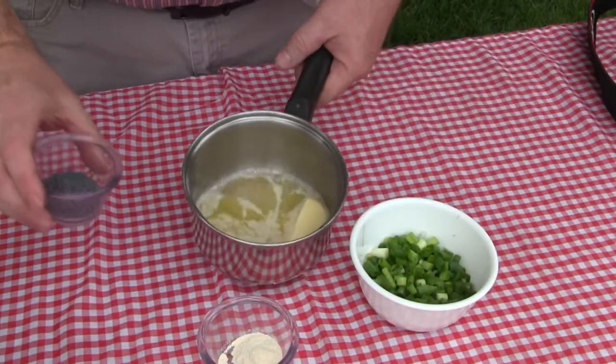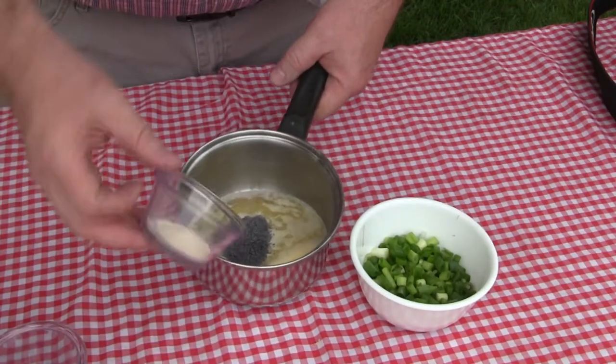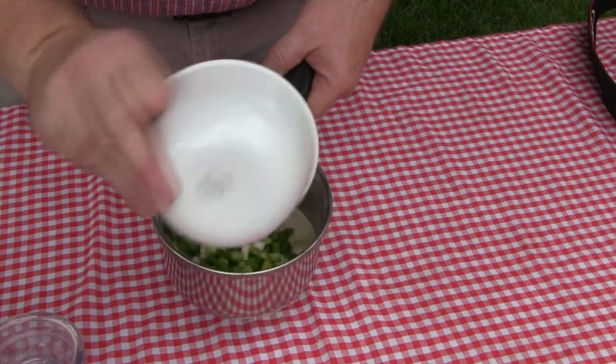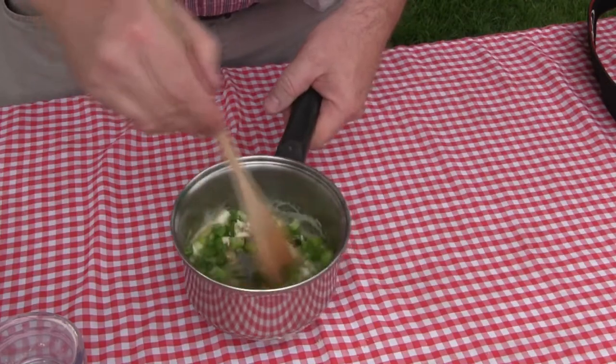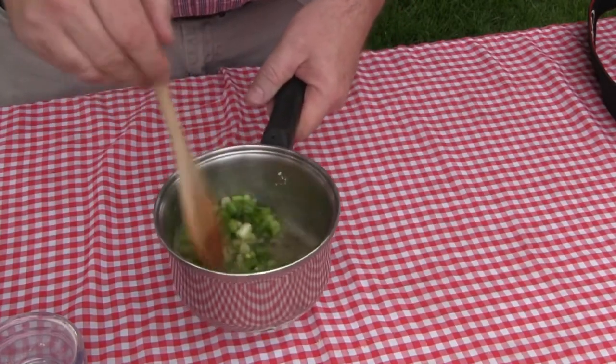I've started melting the butter. I'm going to put the poppy seeds in, the garlic powder in, and the green onions. Stir that up a bit and I'll let it finish melting while I get the bread ready.